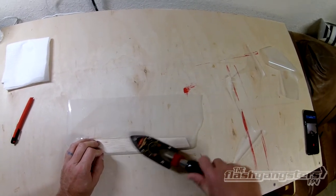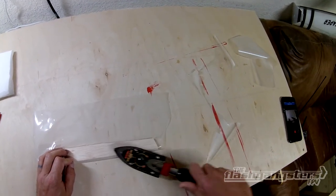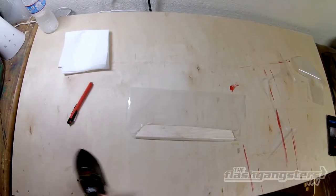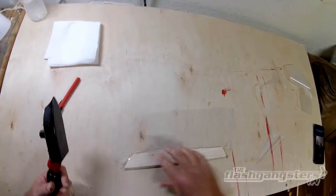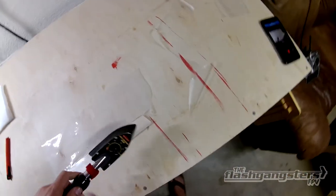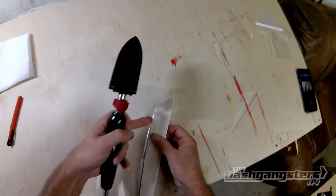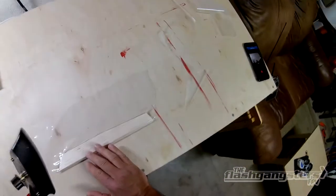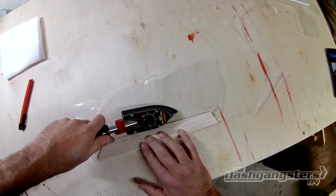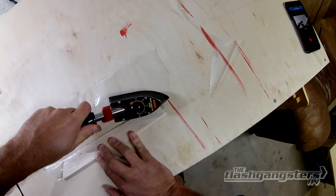Now I've got a nice bond going and zero wrinkles. The front and back are done. All I need to do now is the sides. I've got an overhang on the bottom edge, so I'm going to take the laminating iron, starting from the center, push up against the edge and down — creating a laminate-on-laminate seal.